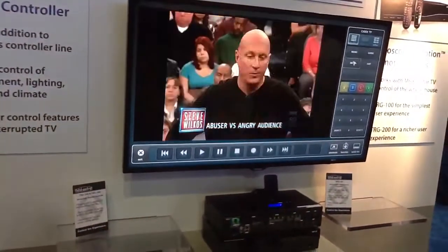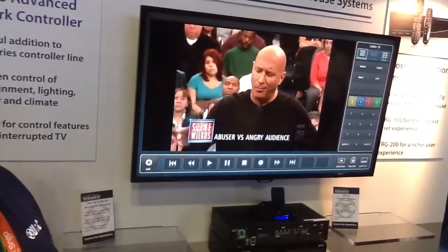This can control all of the Total Control products and all of our Total Control remote keypads and iOS devices, and then communicate with this device to create a whole-house-controlled situation.